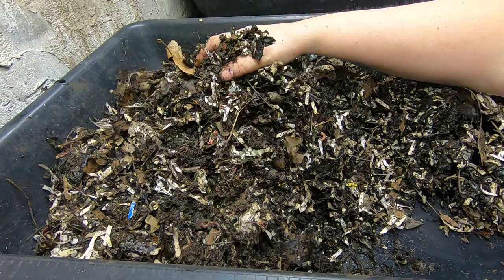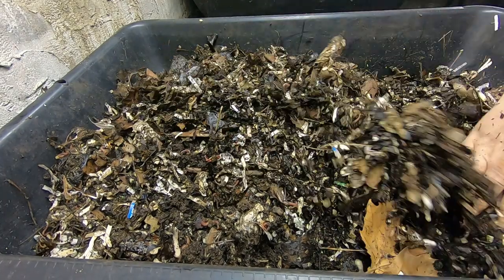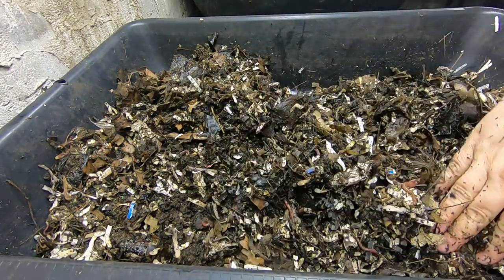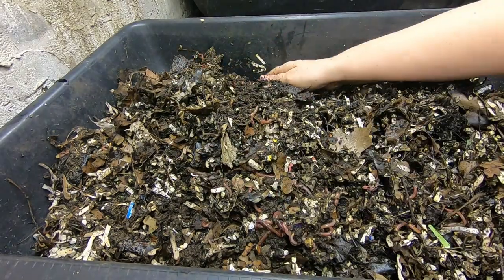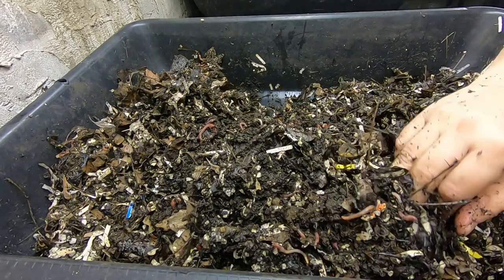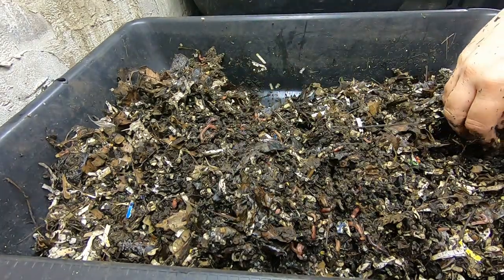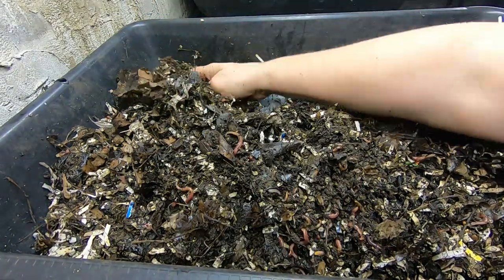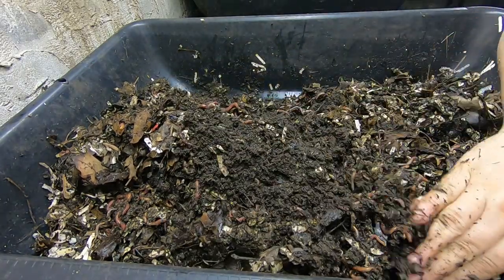I'm trying to look to see if I see any cocoons. If you see any cocoons, let me know in the comments. One of the principles about needing grit is that they need it for their cocoons — or the calcium for the cocoons or something. I know it's for their gizzards so that they can eat food, but some people have mentioned that they think it also helps them reproduce.